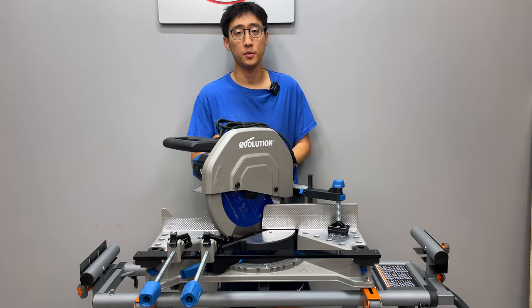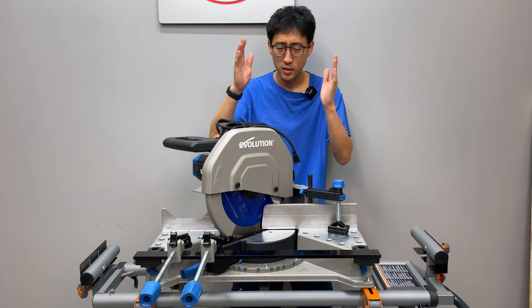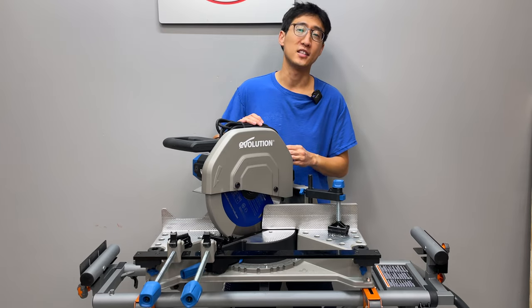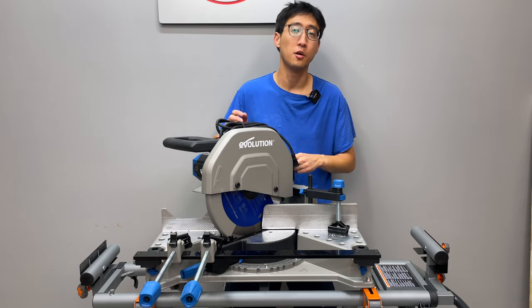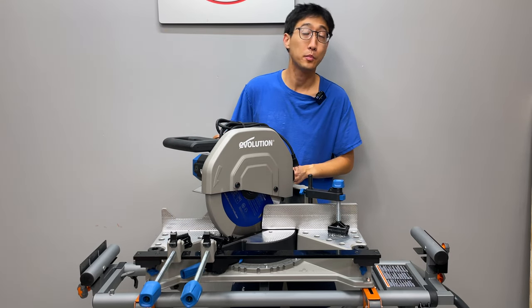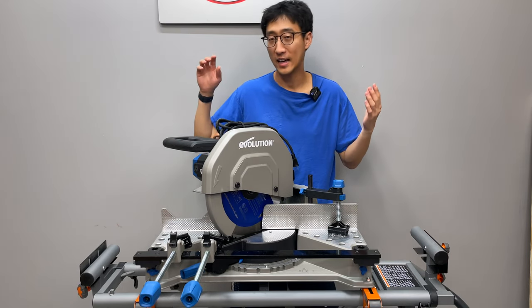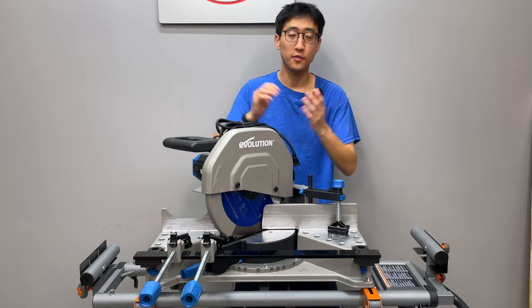Hey, what's up guys — coming back to the channel. On today's episode we're going to be talking about what is probably the best way to cut metal. This way is not new but it's definitely being pushed in this direction by this tool, and probably the people that make this tool. A lot of people are going to be moving towards this direction, if not the whole industry.